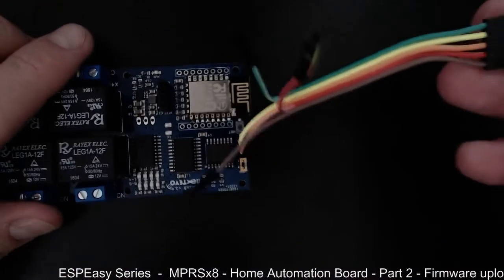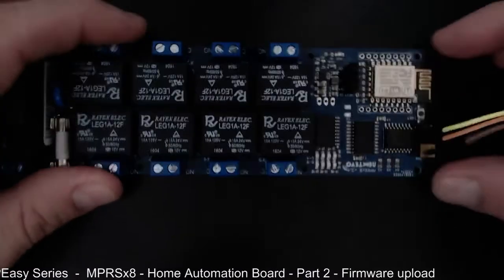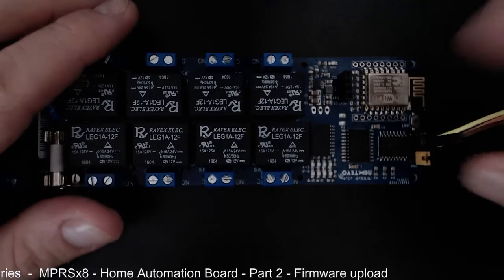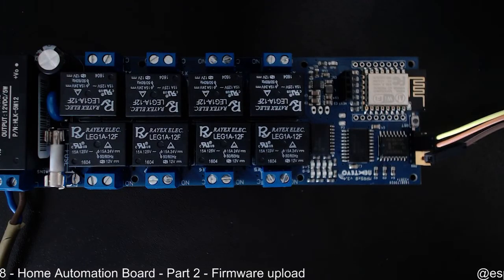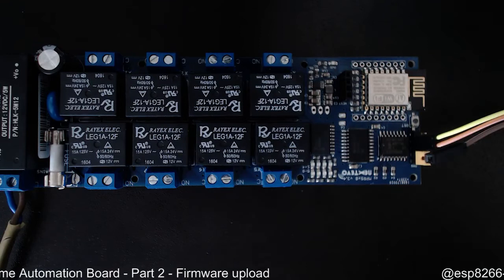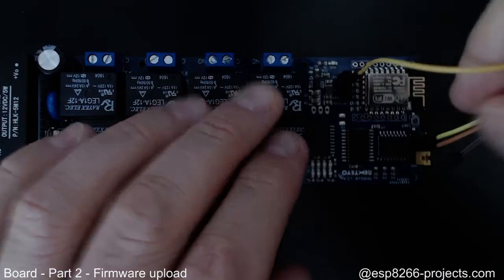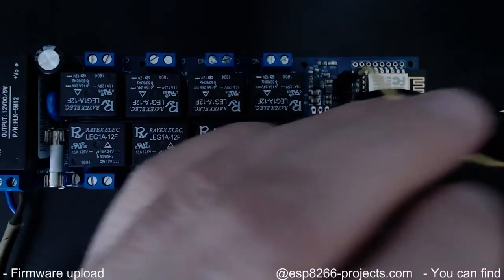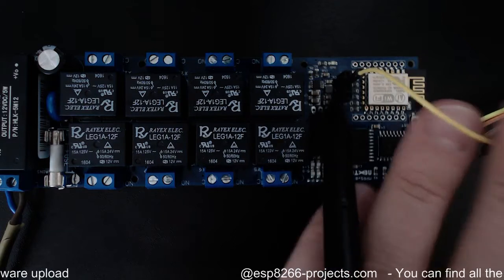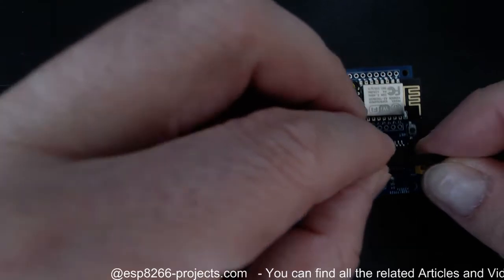Keep in mind that receive goes on transmit and transmit goes on receive, because it's serial. For ground, I'll take it from the I2C bus header — which has SDA, SCL, ground, and VCC — and connect it to ground.